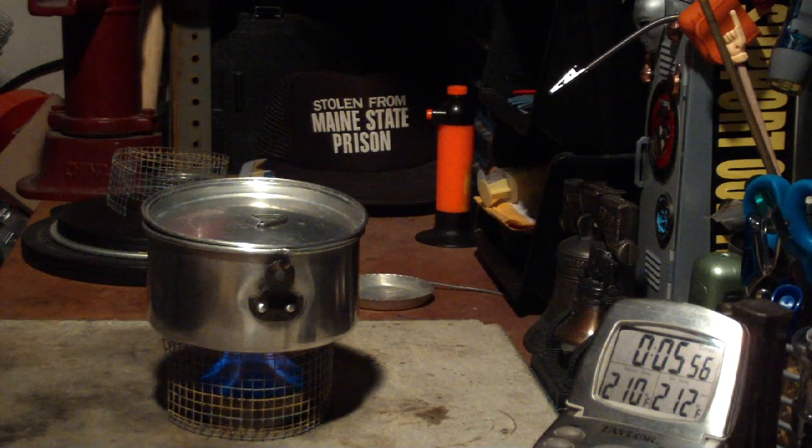There we have 2.10, 2.11, 2.12, and 6 minutes, 3 seconds — that's the boil time.